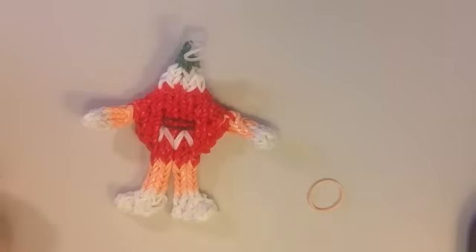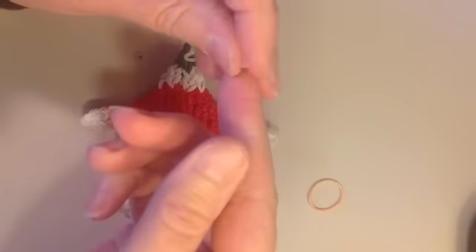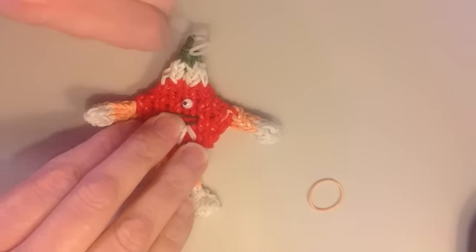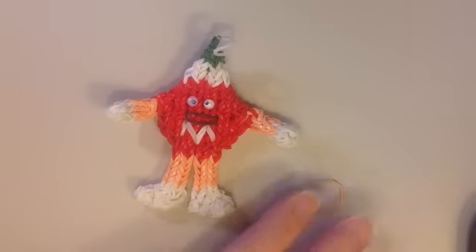For the eyes, use the two googly eyes. If you have rubber cement or some kind of rubber-based glue, you can just glue the eyes on wherever you'd like. And there is your M&M!